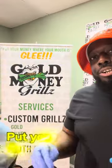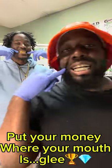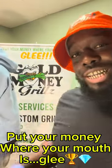Alright, you already know — welcome to the fam. Gold Money Grills, put your money where your mouth is. Don't forget to check the tag in the video when your grills touch down at your address.